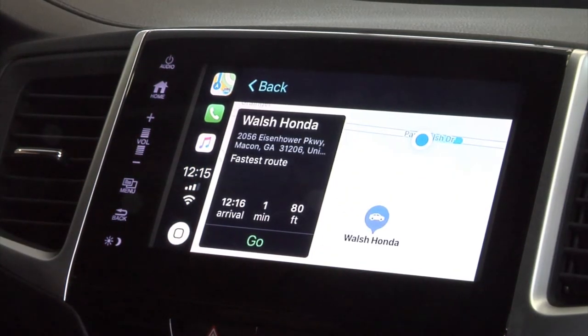These are just a few key features of the Apple CarPlay on your 2018 Honda Pilot. This also serves to show you how to use Apple CarPlay on your 2018 Honda Ridgeline from Walsh Honda. Come on out to Walsh and let us show you how to drive the Walsh way.